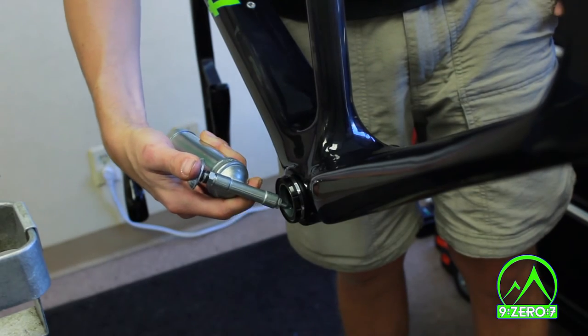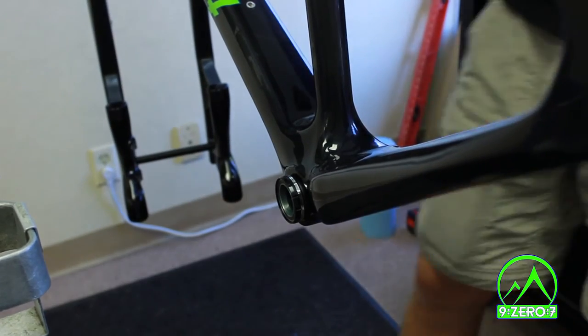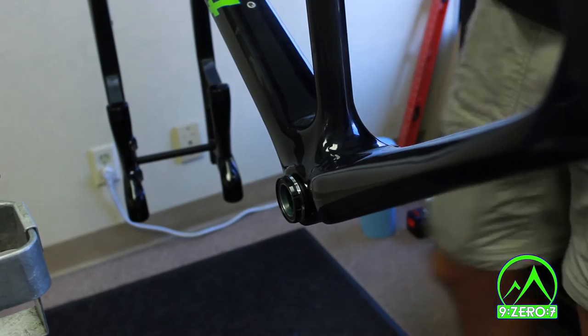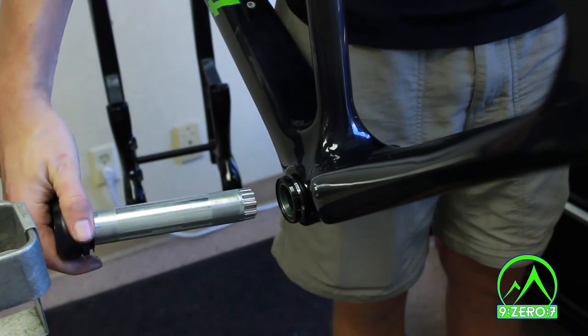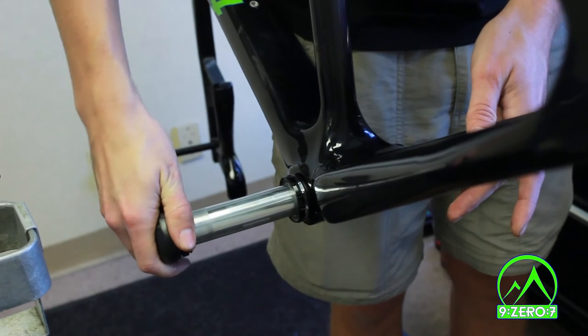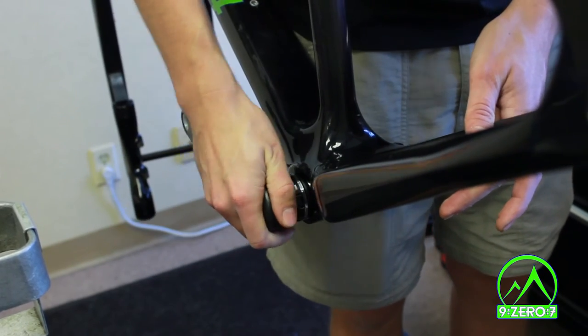Apply a high quality grease inside both sides of the bottom bracket. This will help to install your crank spindle. Now insert the spindle into the non-drive side of the bike and use your hand to wiggle it through until the bearing shield is flush with the bottom bracket.